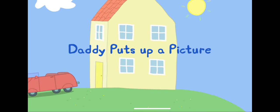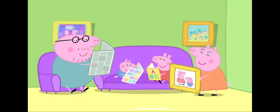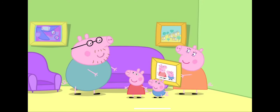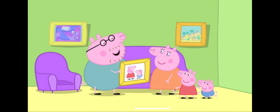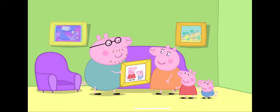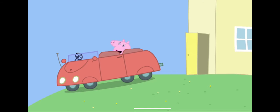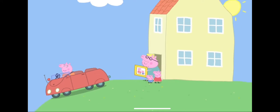Daddy puts up a picture. Mummy Pig and Daddy Pig have a new picture of Peppa and George. We should put this lovely new picture on the wall. Leave it to me. I am the DIY expert of the house. Are you sure you can do it? Of course. I'll just put a nail in the wall and hang the picture on it. Very good. I'm just off to visit Granny and Grandpa Pig. I'll see you later. And please don't make a mess. Goodbye.